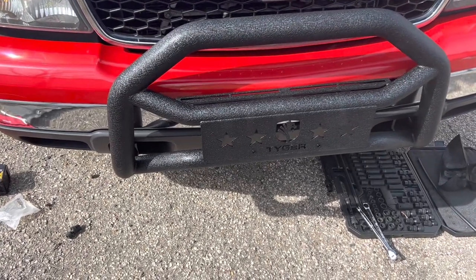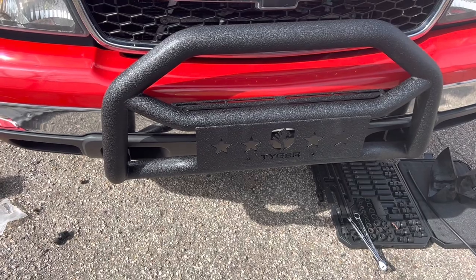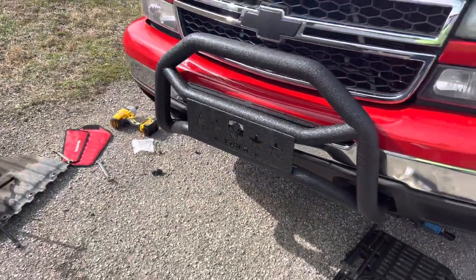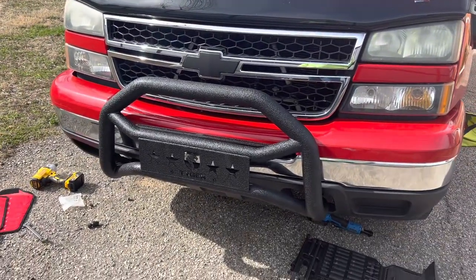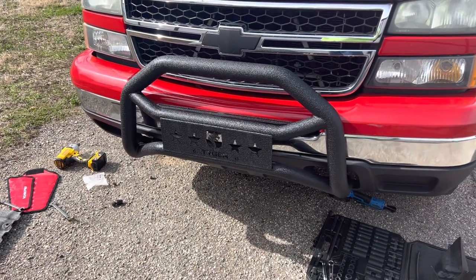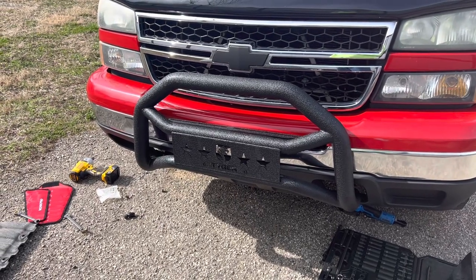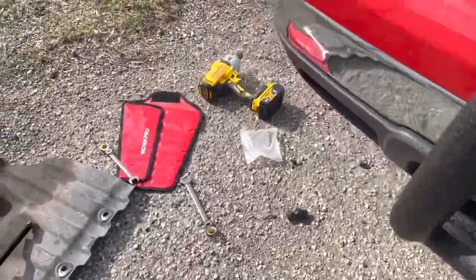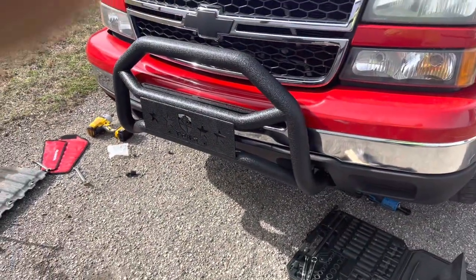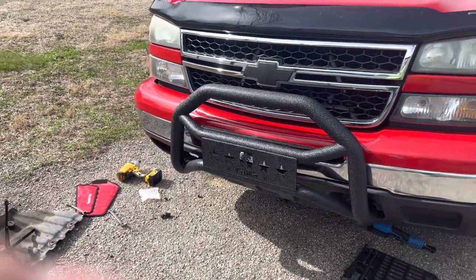I needed two hands to get it on there and had to use my knees to push up, so it would definitely benefit to have somebody helping — at least someone to prop it up while you're working. After I got the bolts tightened it wasn't that bad. Overall the install is not hard at all. You'll definitely need ratcheting wrenches, deep-well sockets, and swivel sockets. Overall it's a very easy install — you can get it done within a few hours. It took me a little longer because I was trying to record and set the camera up.